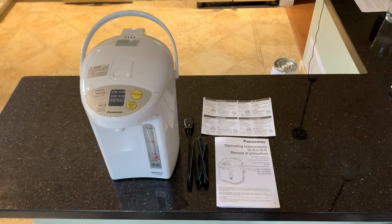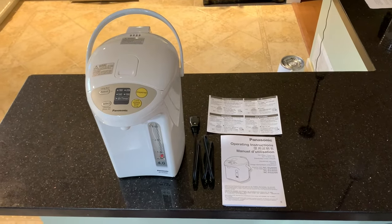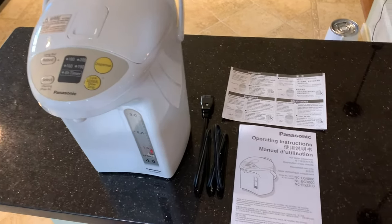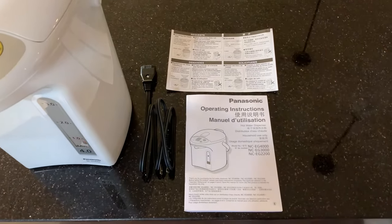Inside the box of the Panasonic hot water dispenser you'll find the unit itself, as well as the power cord and some operating instructions.